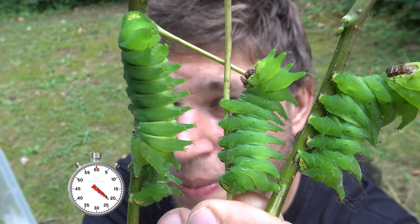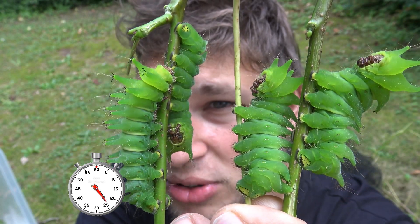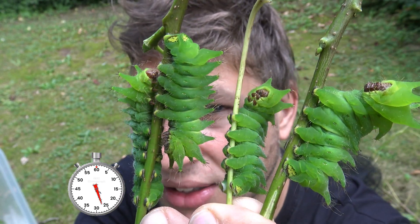This species is found in tropical Africa in woodland areas, but hobbyists all over the globe like to raise these bugs in captivity just for fun.